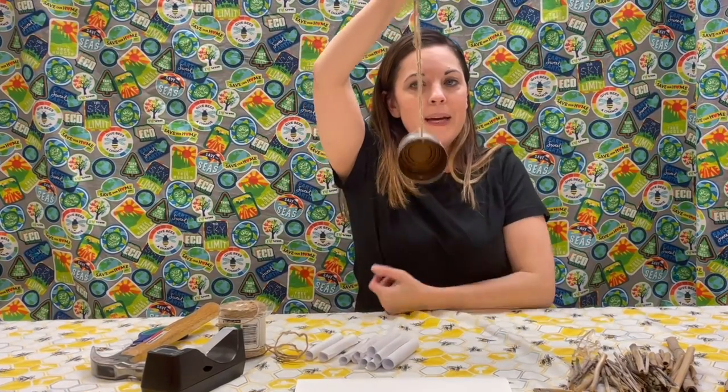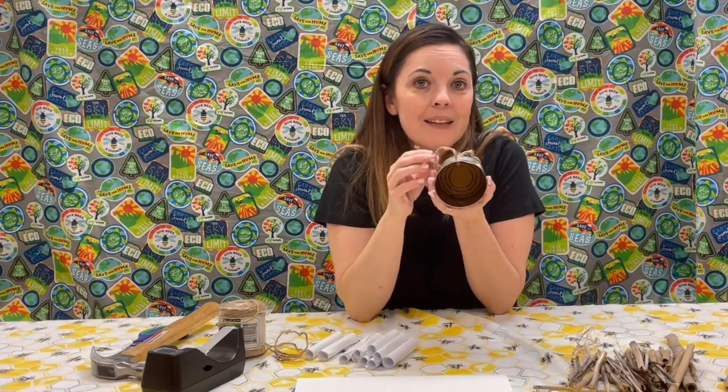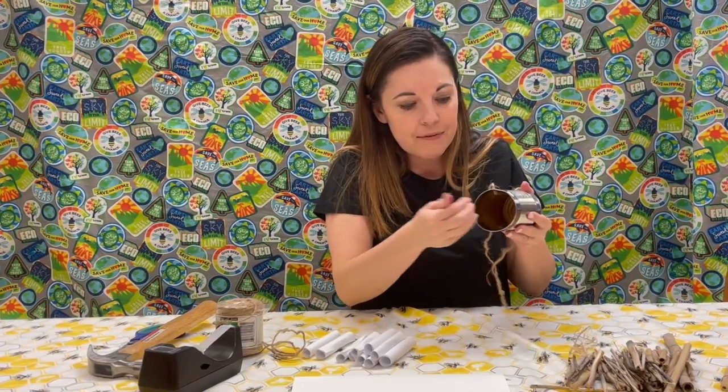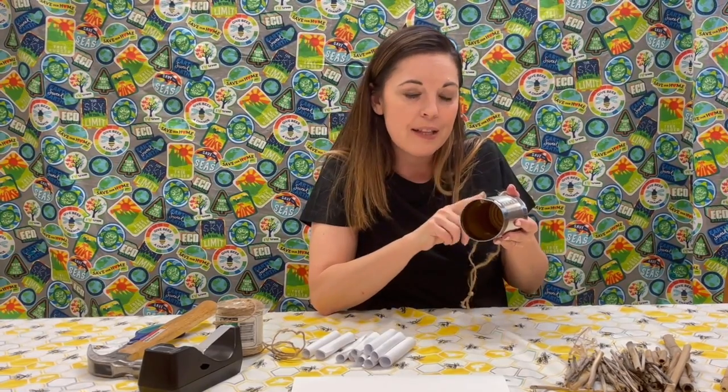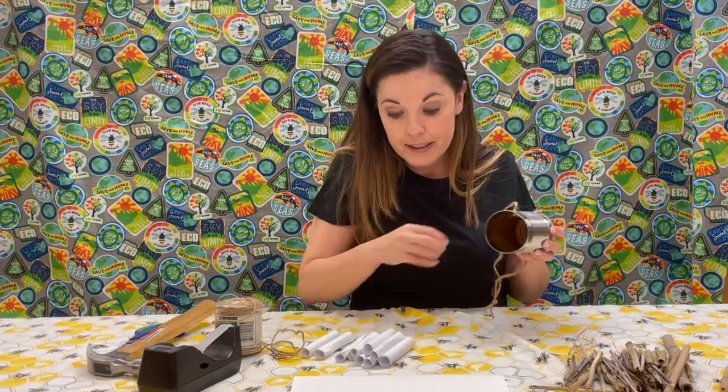Now I have my can and it can hang. Mason bees like to tunnel and construct things, so we're going to give them some tunnels. These bees are, for the most part, pretty solitary and need a place to go.